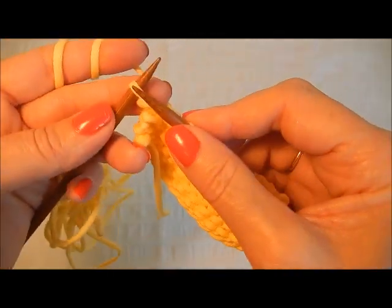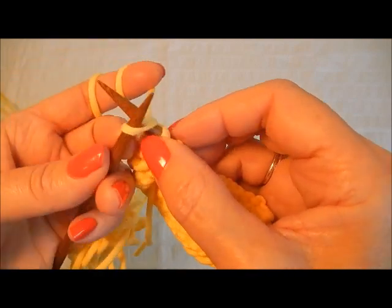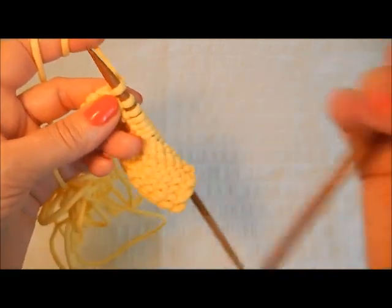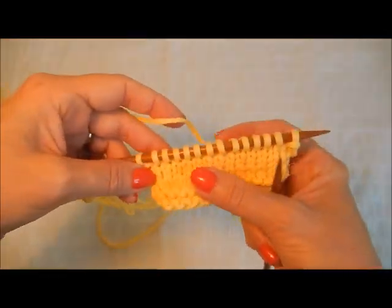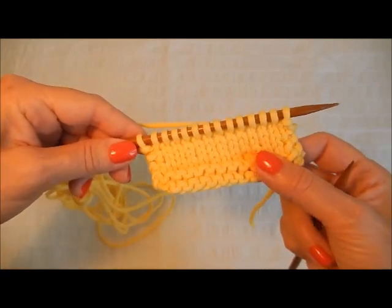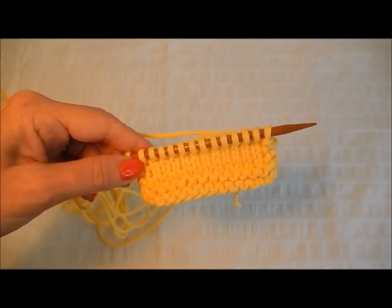And the last stitch I'm going to knit: insert the needle to knit, wrap the yarn over, draw the new stitch through, and take it off the needle. There we go — there are your continental knits and continental purls. We'll see you again, happy knitting!